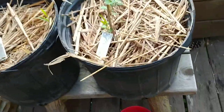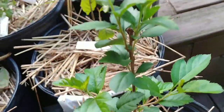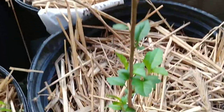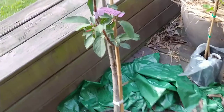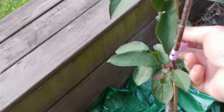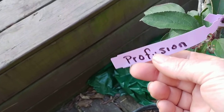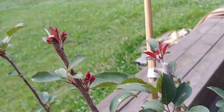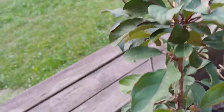This crab apple, which is a Sergeant, was supposed to have been a Doggo from a different seller on Amazon — they sent me a Sergeant instead. Then I ordered this Profusion from a different company in Florida, and it's doing pretty good already. It's got a few new starts on it — the red tips there are new growth that's started just since it arrived.